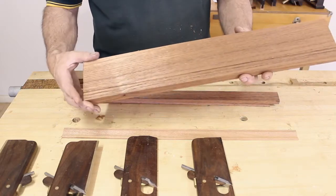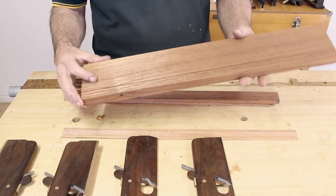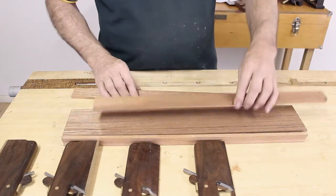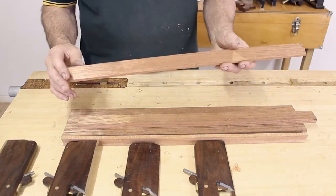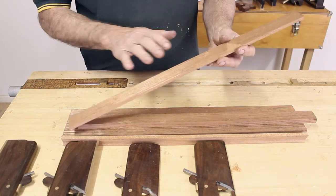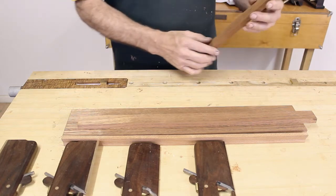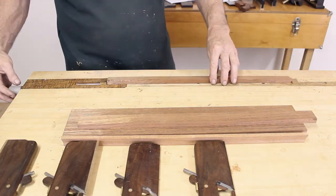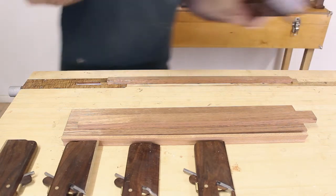With beading, quite often it's in the middle of a larger piece of wood, so that's why we're showing it on this piece here. Very important that your surface preparation and getting your wood ready for your moulding is good, so that everything's straight and square. I've got a little divot here so I'm just going to plane that out to make sure we're working on a nice flat surface.